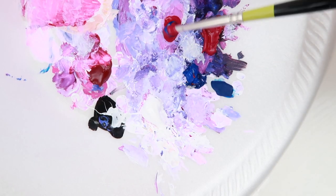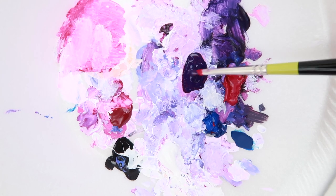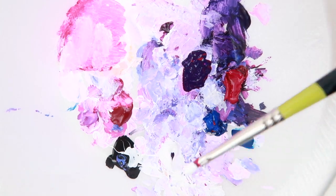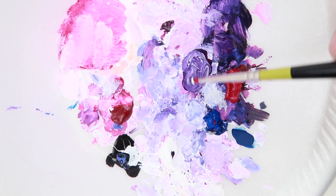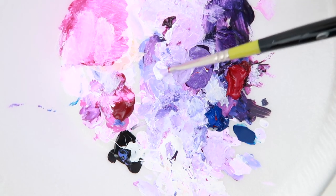If you guys didn't know, blue and red make purple. When you add more blue to the mixture, you get a cool-toned purple. When you add more red or magenta, you'll get a warm-toned purple. So those are the types of mixtures you'll see me do here. And if you want to make the color lighter, just add a little bit more white.